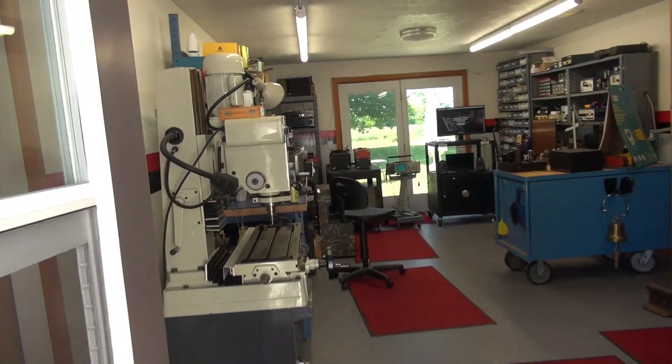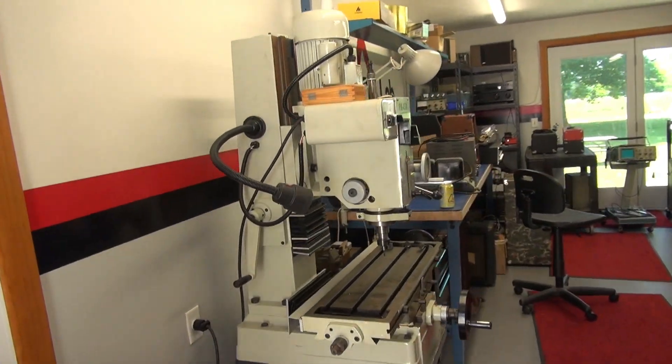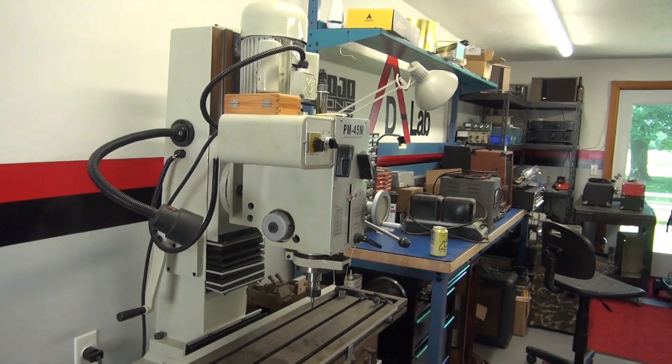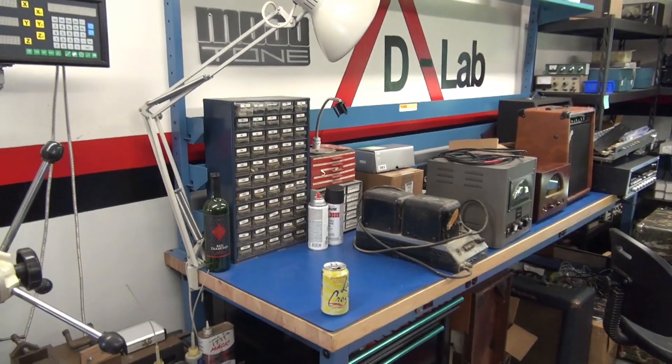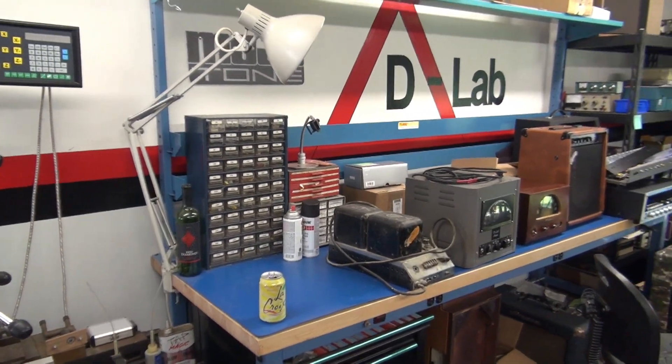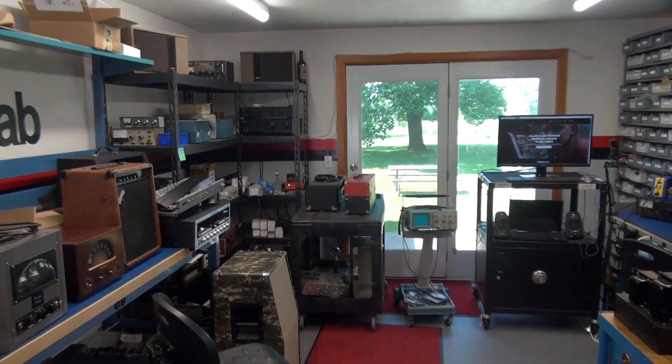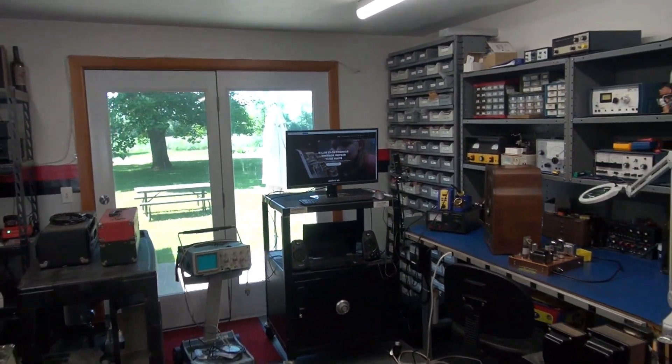Let me give you a tour of where I'm at now and then I'm going to show you where I want to be. Here's the current entrance to D-Lab. It's actually a breezeway connecting the main house to my garage. Going into the shop, I've got my milling machine over here. I have a workbench — it's a really nice Global electronics bench, but it's turned more into horizontal storage because I just don't have any room in here. This shop is approximately 14 by 23 feet.